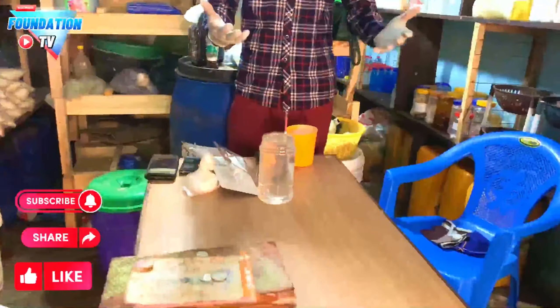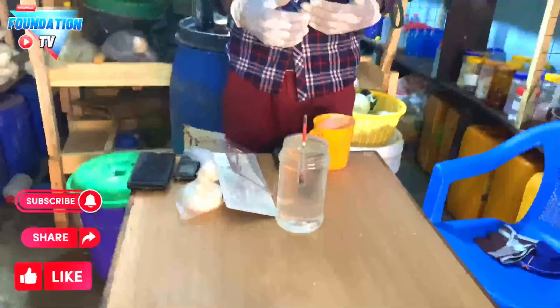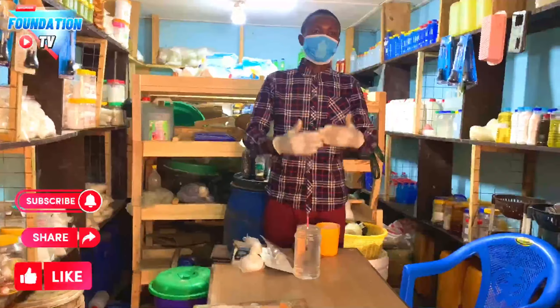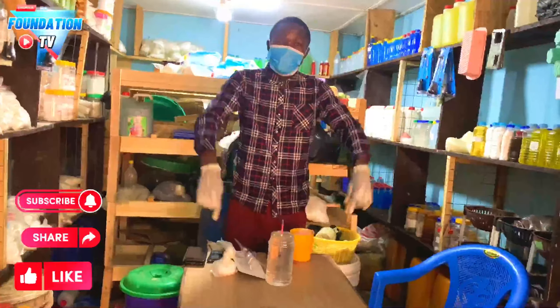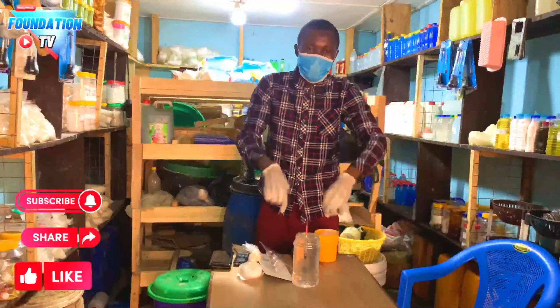You can see it will float. When I press it down it will go under, and when I release it, it will come back up — meaning something has been mixed with the water. If it were ordinary water, it would sink. So when you dip your hydrometer into the caustic soda solution, check which color level the solution reaches: green, white, or red.